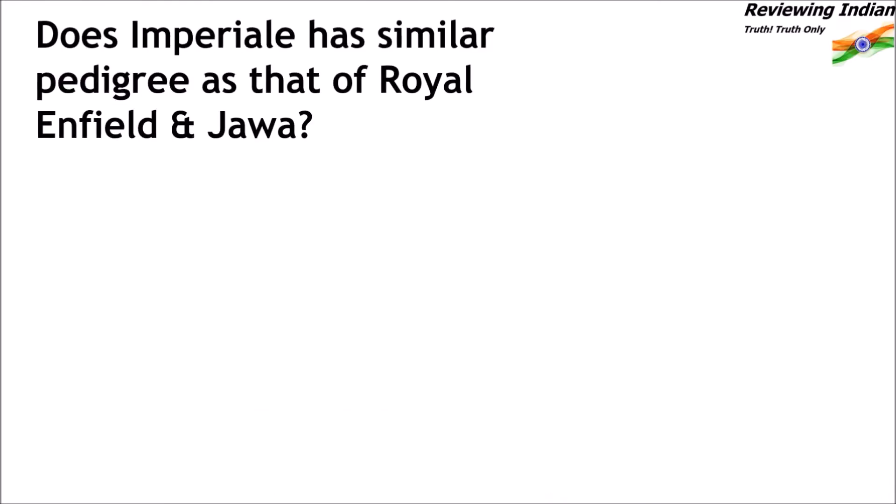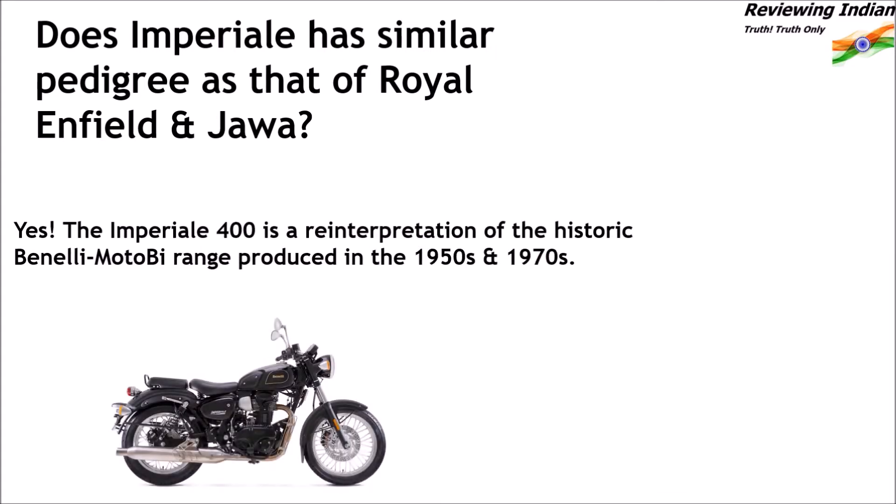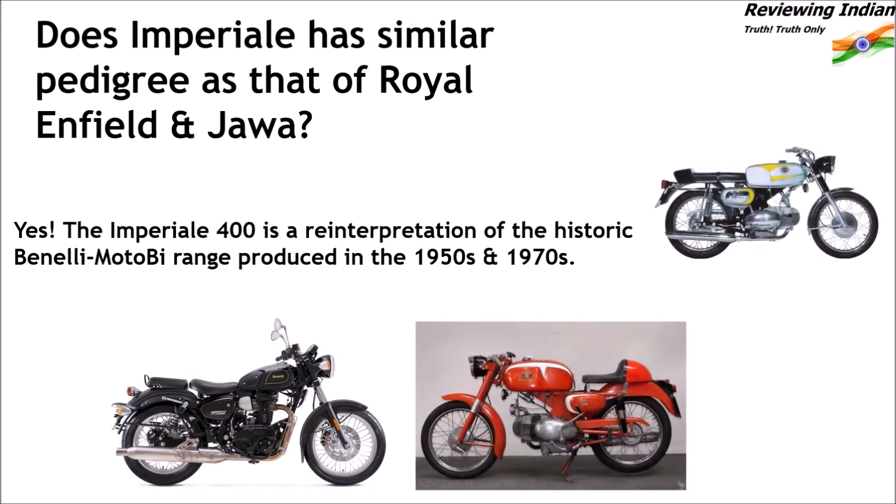Does Imperiale have a similar pedigree as that of Royal Enfield and Java? Yes, the Imperiale 400 is a reinterpretation of the historic Benelli-Moto B range produced in the 1950s and 1970s.